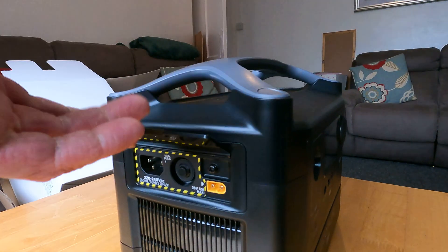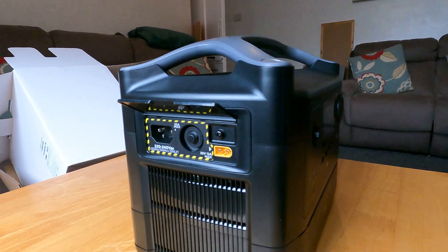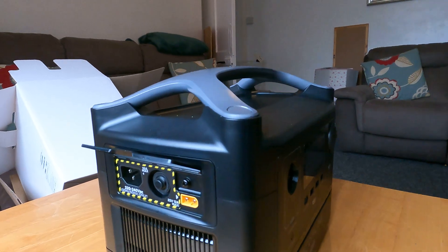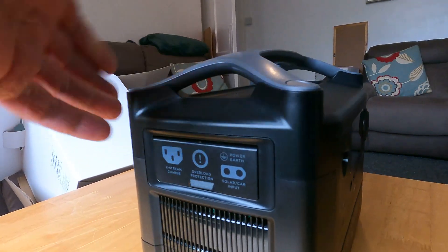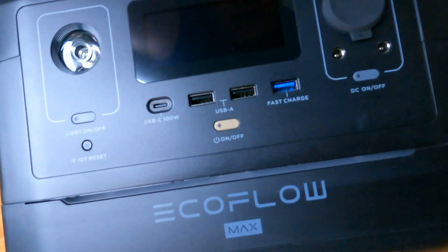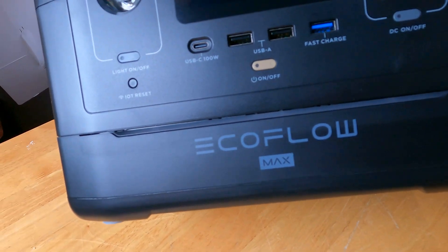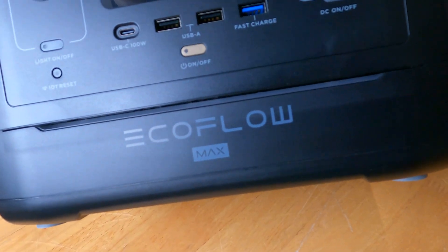I've only got a 100 watt solar panel up and I'm not going to get anywhere near 100 watts in this country, but it's going to act as a trickle charger for this. And just there you can see where that line is — above the EcoFlow Max is the bottom battery, the extra add-on battery.